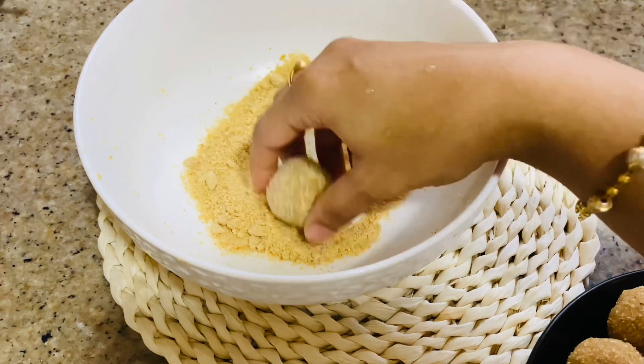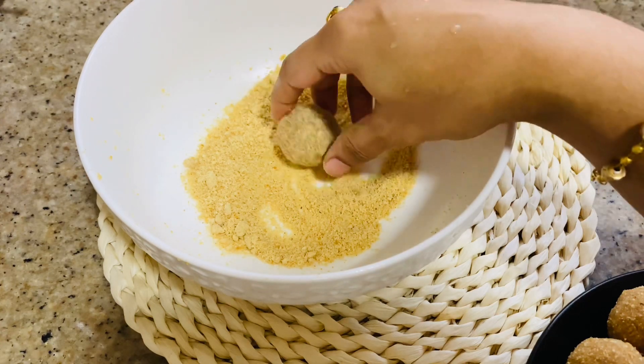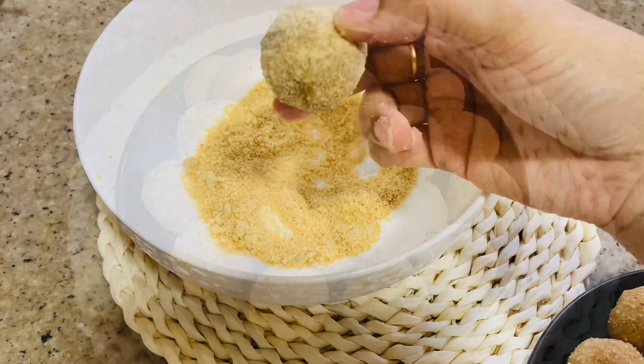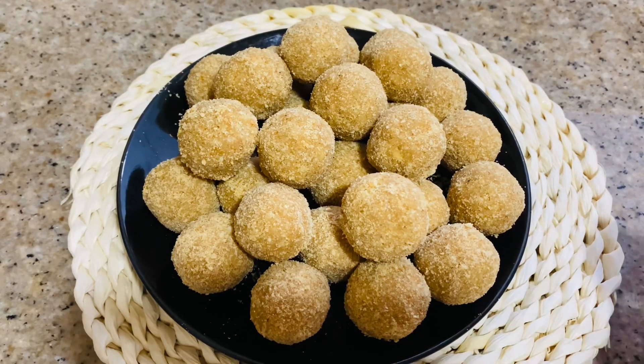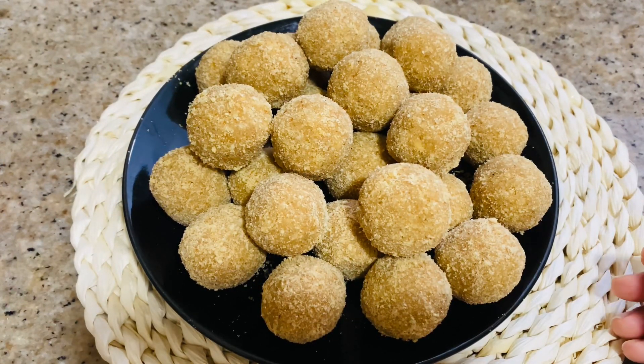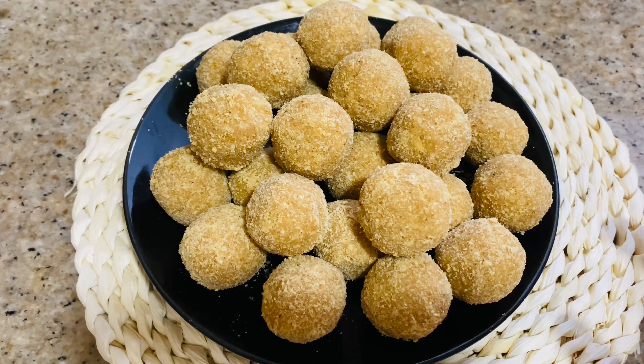We will make this recipe for you. This recipe can be made for everyone. Please try to make a healthy recipe for everyone and give feedback. Inshallah a great video, thank you!